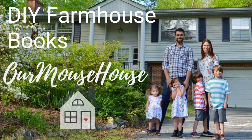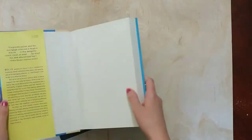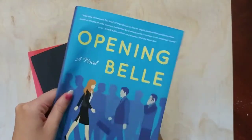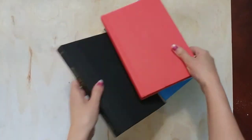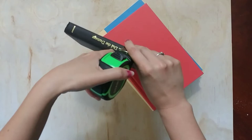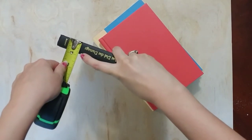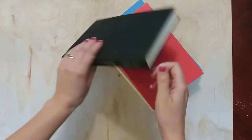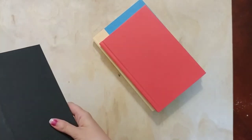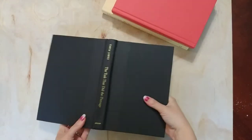Hey friends, welcome back! This DIY is well overdue — today I'm doing DIY farmhouse books. I bought all three of these books at the Dollar Tree and just took the book covers off of all of them. Then I measured my smallest book to see what size it was, so I knew how big to make my vinyl stickers.